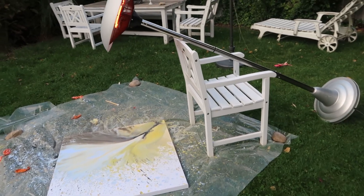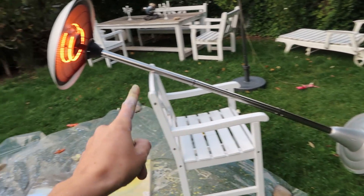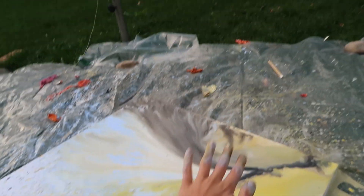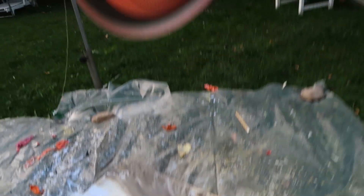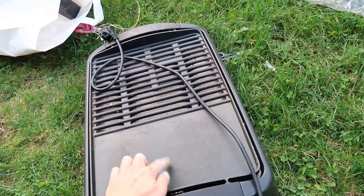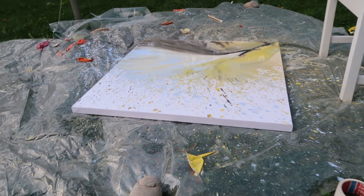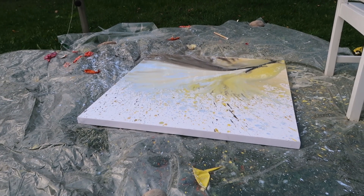To make the paint dry a little faster, attempt number one is using this heat lamp that you find in restaurants — but the heat coming down isn't really enough. So attempt number two is using this outdoor table grill, putting it upside down over the painting to have it dry from the top. Let's see if that works.